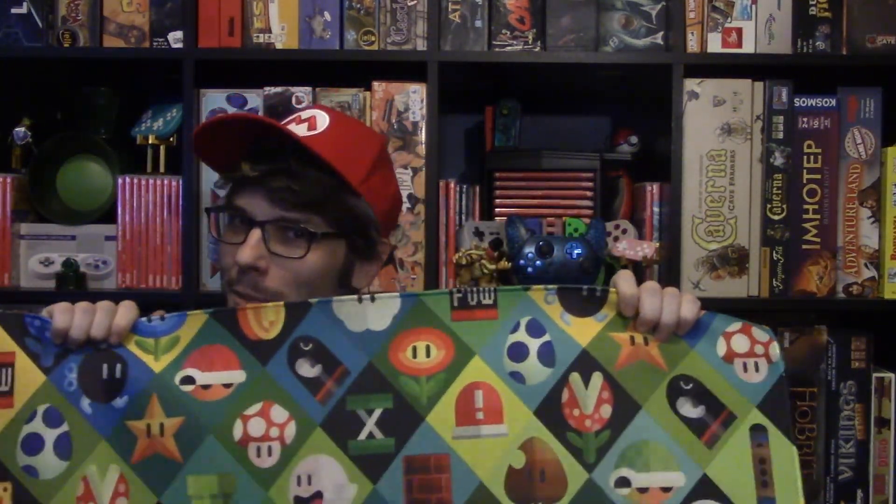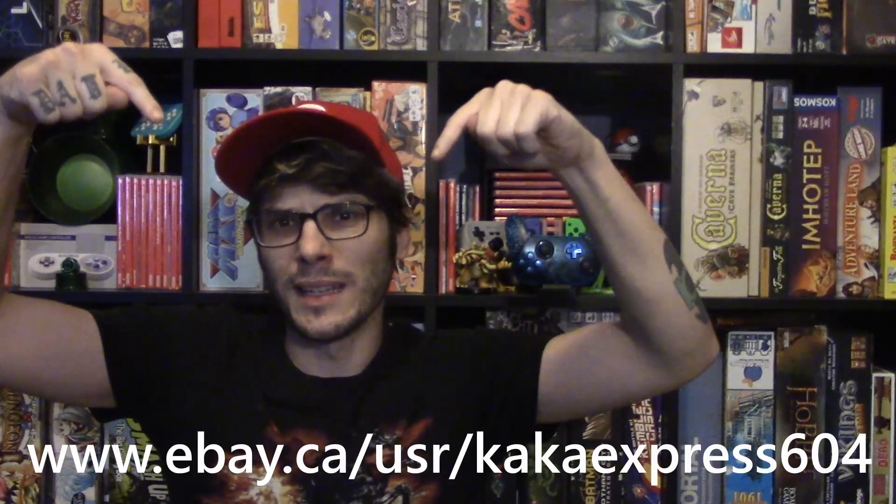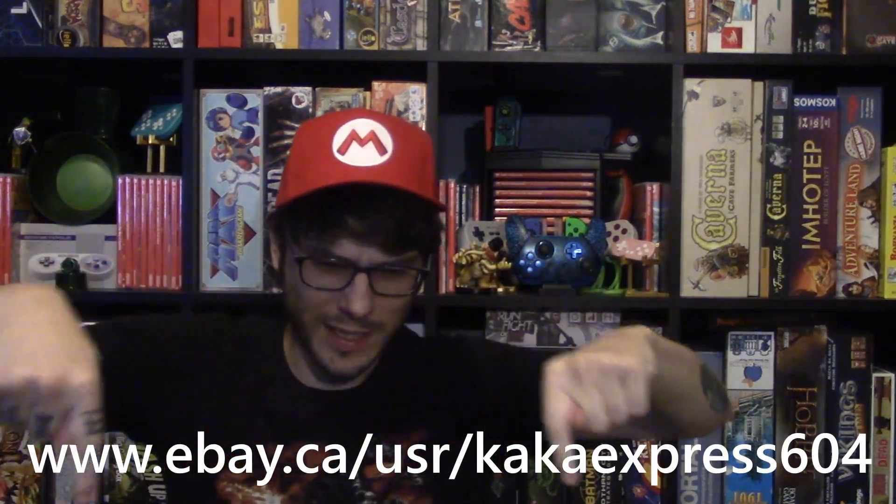As a disclaimer, this was sent to me by the company as a review copy, but the other four that I have here were bought by me and my own money, so that should say something. The company that sent this to me I'm pretty sure is called Kaka Express — at least in the link they sent me down here that you can see, you can visit this link and see all their mats.